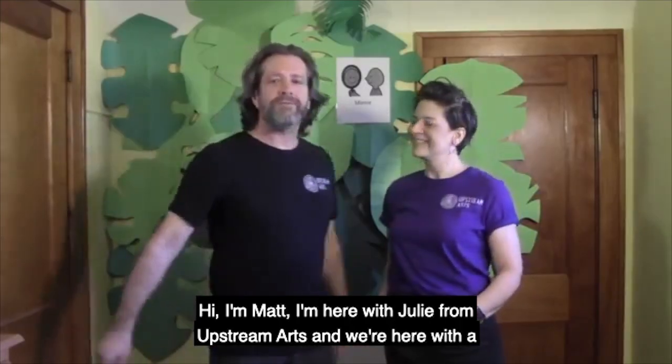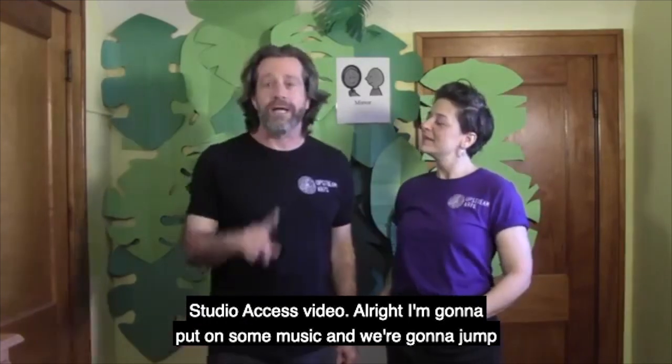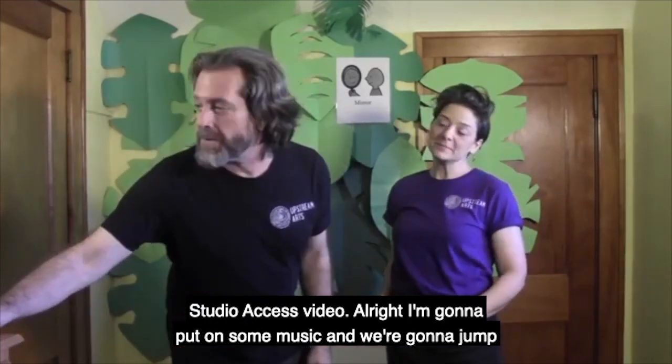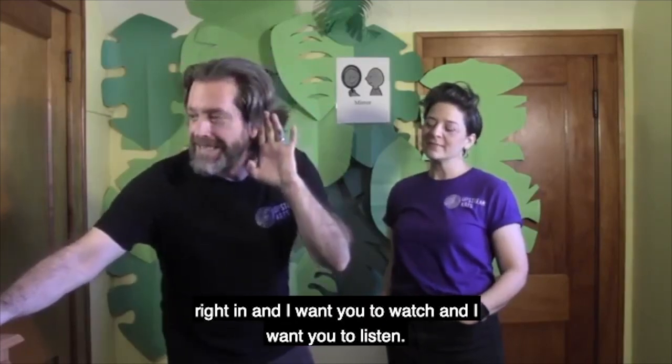Hi, I'm Matt. I'm here with Julie from Upstream Arts and we're here with a Studio Access video. I'm gonna put on some music and we're gonna jump right in. I want you to watch and I want you to listen.